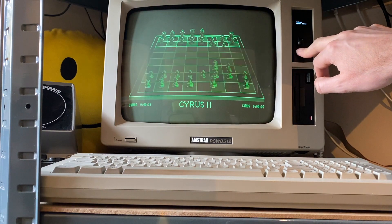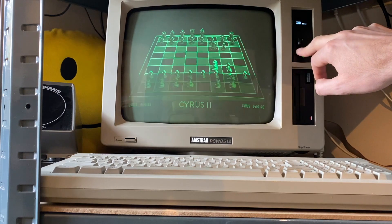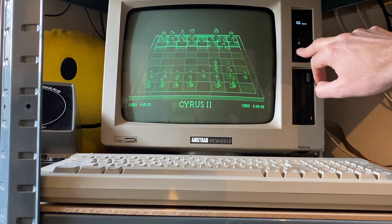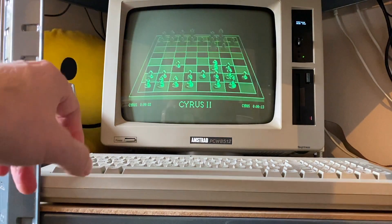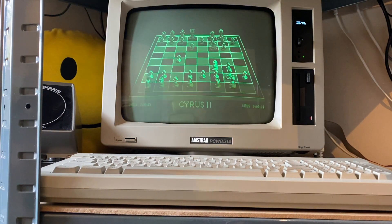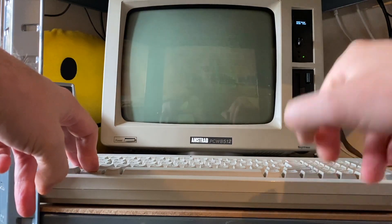So this time I'm going to load up — or mount rather — some terminal software. So this is effectively going to boot up a copy of CPM and it's also got a copy of Qterm which it's going to automatically execute.